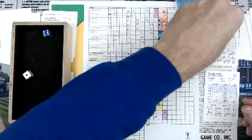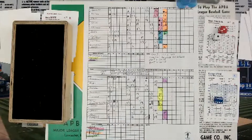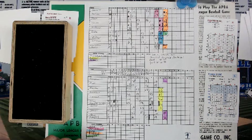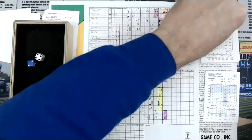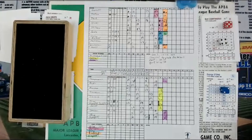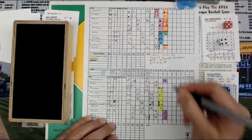Next is Mangual. That's a 3, and a 1 is a 31, then a 6 is a 4 — so 31 and a 4 is a 35. Column 35 — that's going to be a double. Splits the outfielders, Willie Mays after it. One out, double for Mangual. Top of the order — Campanaris and Rudy up next. 7-1. Here's the pitch to Campanaris: 5, and a 4 is a 45. The 2 equals a 1, so it's 46 on column 5 — that's a fly out to center field.